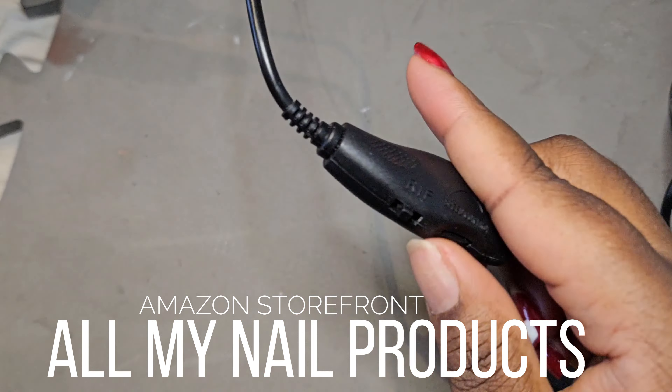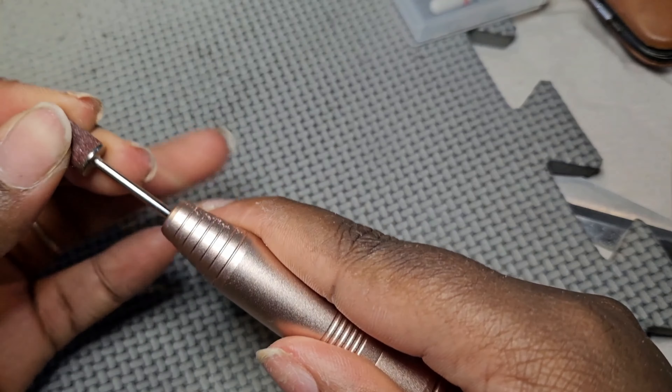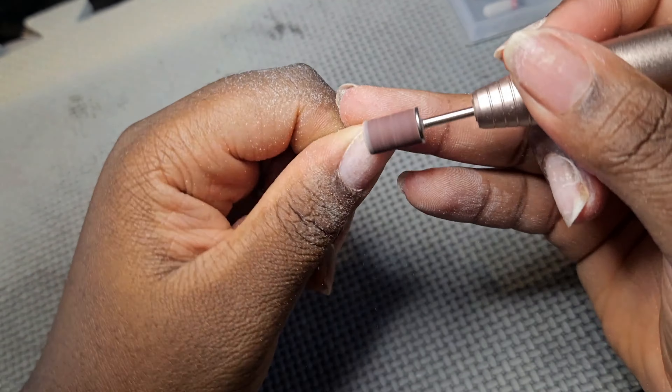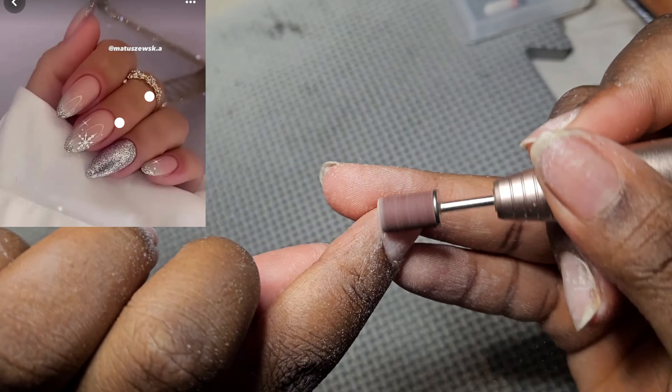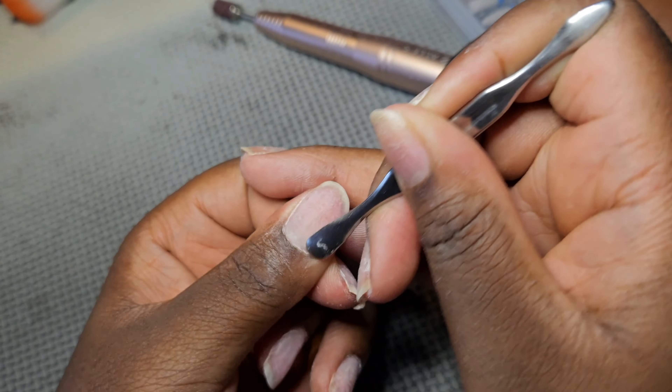I've got everything — well, not everything — but whatever works for me. This is my little cute nail drill bit. I like to do my prep. That's the nail inspo that you guys helped me choose on the community tab. I like to get rid of every dead skin that is on my nails and just push down my cuticle.